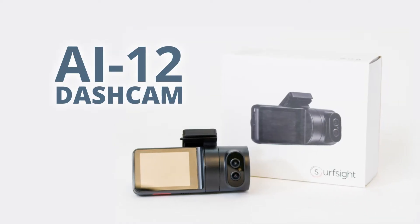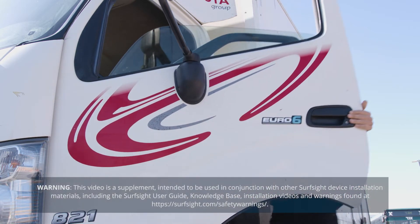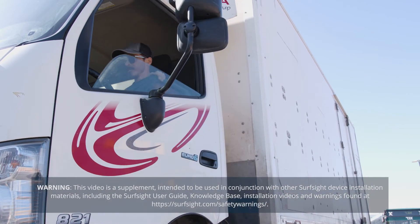SurfSight's AI-12 dash cam is designed for a simple and fast installation. Please review all safety warnings and guidelines before installing.